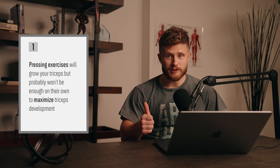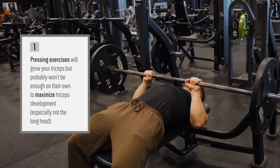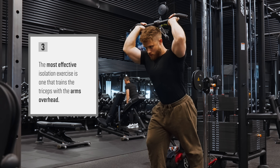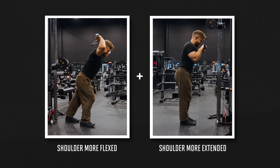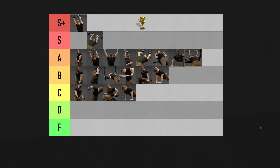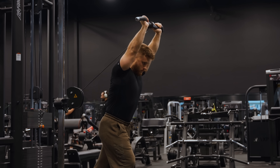Here's what you need to know. First, pressing exercises will grow your triceps, but probably won't be enough on their own to maximize development — especially not the long head. Second, you should definitely do some triceps isolation work for maximum growth. Third, the most effective isolation exercise trains the triceps with the arms overhead, so the long head can experience high tension in a deep stretch. Fourth, for proportional triceps development, hit them from a variety of shoulder angles — including at least one movement overhead, one with the arms down at the sides like a push down, and one with the arm held back behind the torso like a cable kickback. If I had to crown just one exercise as the best of the best, it'd be the overhead cable tricep extension, validated as superior in long-term hypertrophy studies.